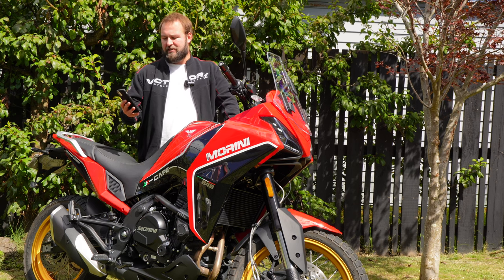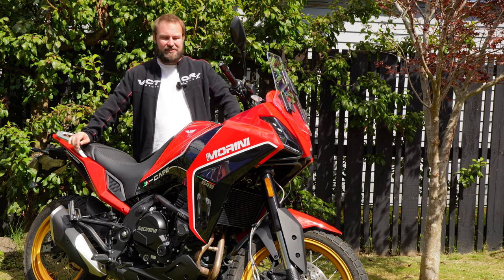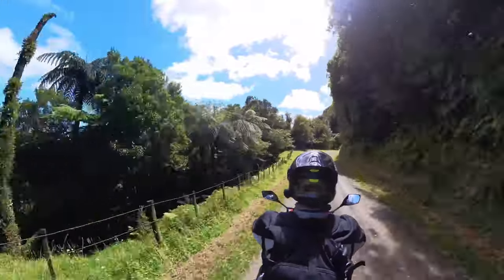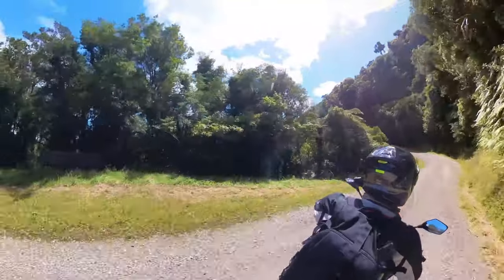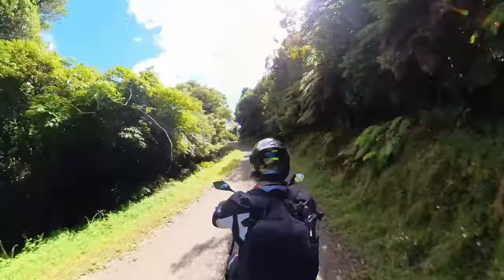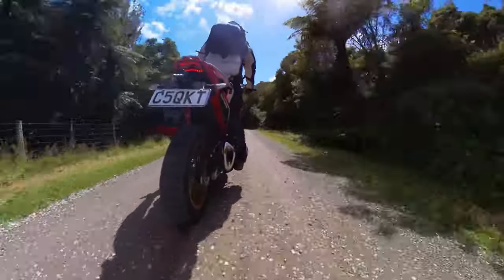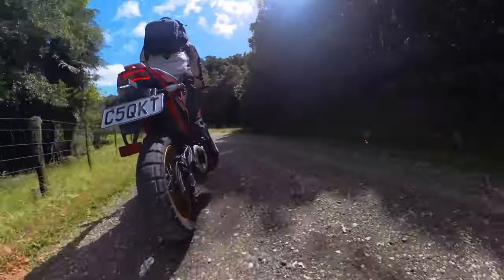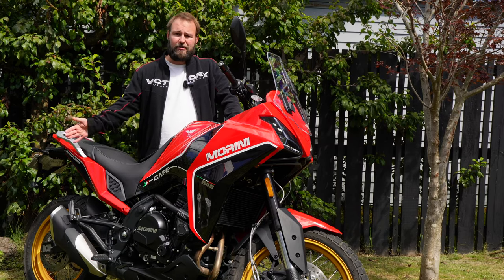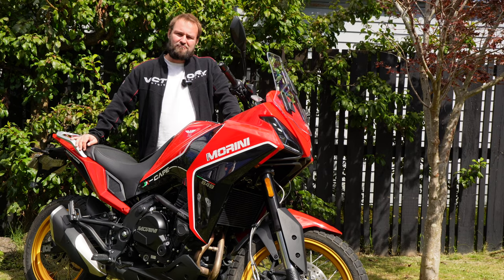How does it compare to the T7? Kind of different kettles of fish. The T7 is definitely more dirt-focused — you've got a 21-inch front wheel versus a 19 on this. But in terms of gravel riding, I actually lean towards the X Cape more than the T7. The T7 is a bit more flighty, a bit taller, and feels a little less connected to the ground. The X Cape, partly because of its weight, feels really solid on gravel or road. If I was going to do the 42 Traverse I'd prefer the T7, but for gravel roads this is my pick. Easier to get your foot down too.